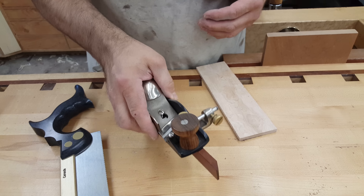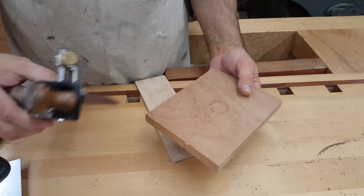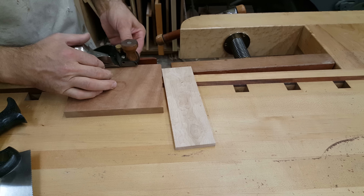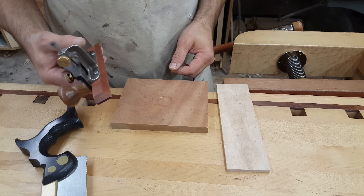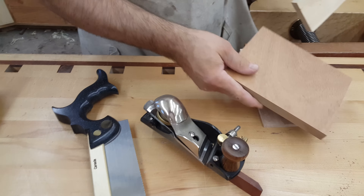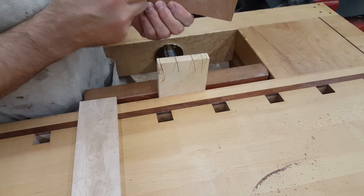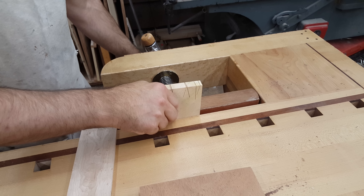This is a skew block plane made by Lee Nielsen. I prefer it. The reason I use it is on the tail board I will use that to cut a shallow rabbet on the underside. You adjust your fence so that the point of the blade is registering right on that gauge line, lock it in position, and then use that to cut yourself a small shallow rabbet. When you take your tail board and set it on top of your pin board, that little rabbet on the underside locks the two pieces in place as it comes up against the inside edge of the pin board. The two are fixed in position and it is extremely helpful.